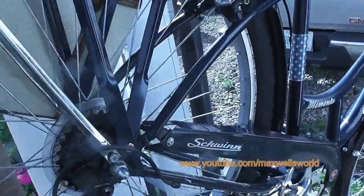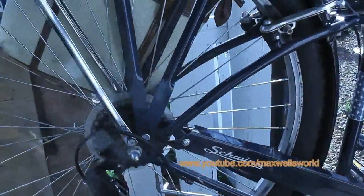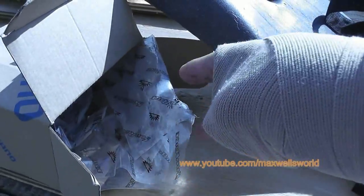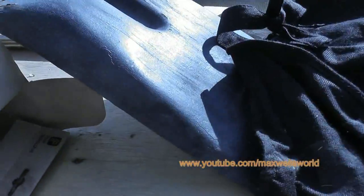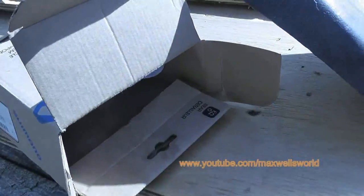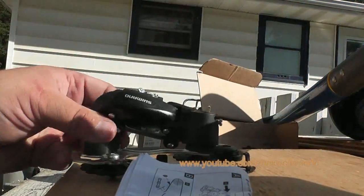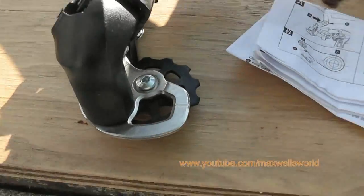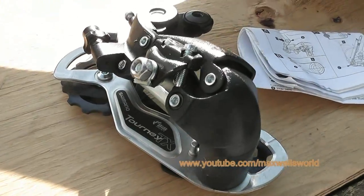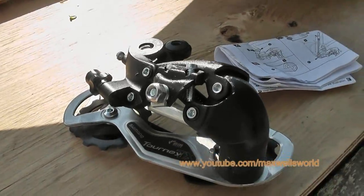The owner sourced his own parts — he bought another set of twist shift or grip shift, a little lower end than what was originally specced on the bike, as well as a new derailleur that's pretty close to what was on there — slightly different line, different level, different year — but it'll all work out the same.